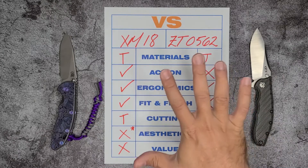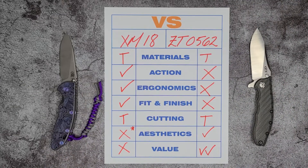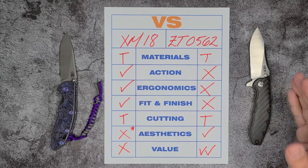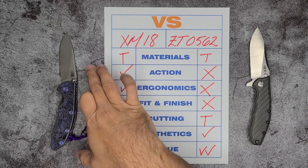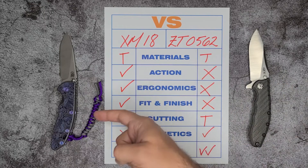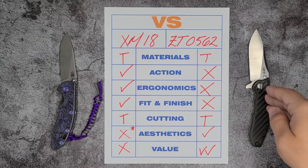The winner of this battle is the XM18. It's iconic for a reason — part of the holy trinity of knife makers. But I would highly encourage you to get the ZT 0562 first and then jump to the XM18. If you have the funds and want to jump right in, go with the XM18. But the ZT is a solid first step, and this one has stayed in my collection even though I have four or five XM18s — that tells you how good it is.